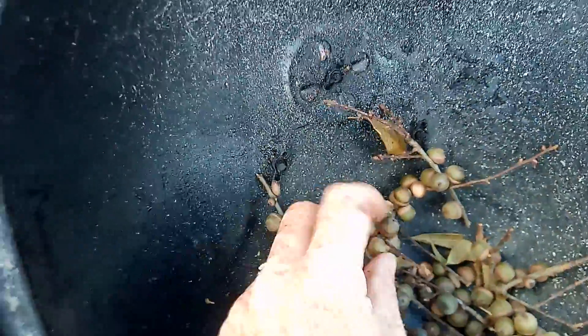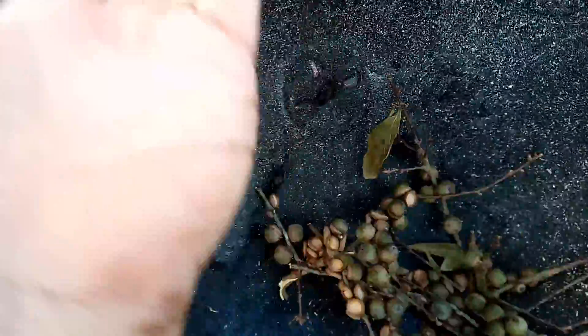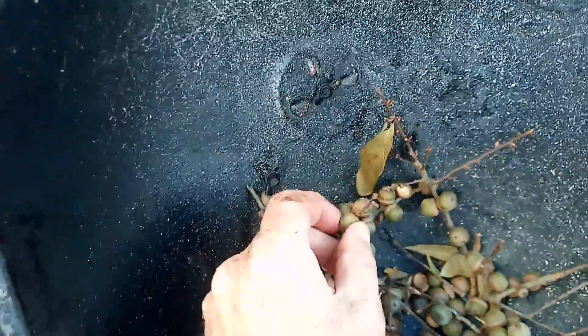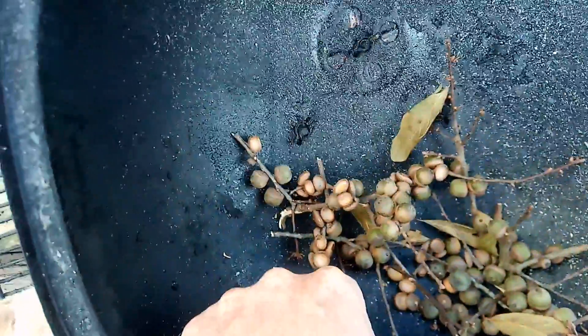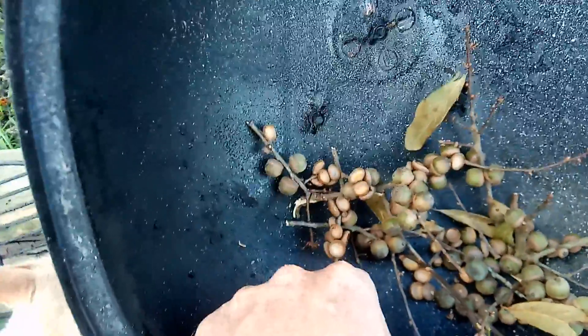Then I fill it up with water, and all the shell floats up to the top of the water and all the nut stays on the bottom. Well, that's the way it's been working for me.